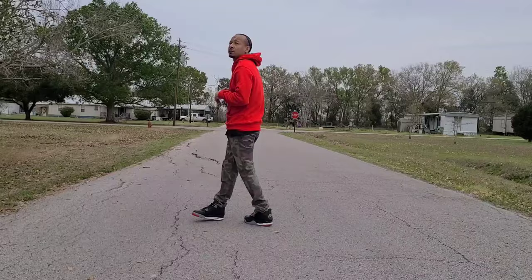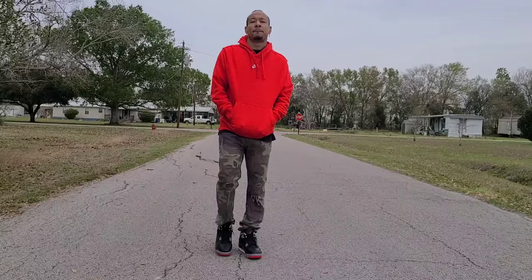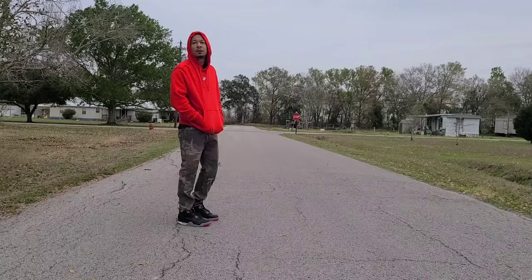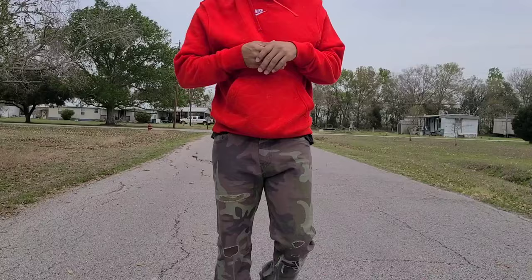Coming through with the camo — a little splash of color — switching it up. This is very casual, a little more colorful. It's a very bright red and I like that. It's like a go-to-the-grocery-store, just-run-around outfit — not thinking too much. The pants are Levi's and the hoodie is Nike.